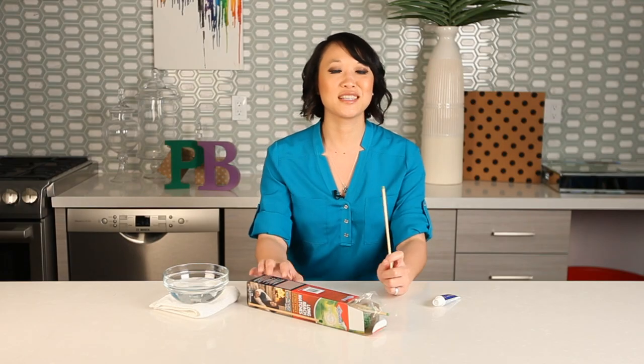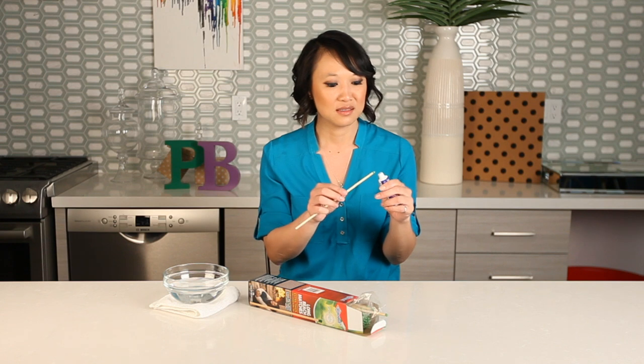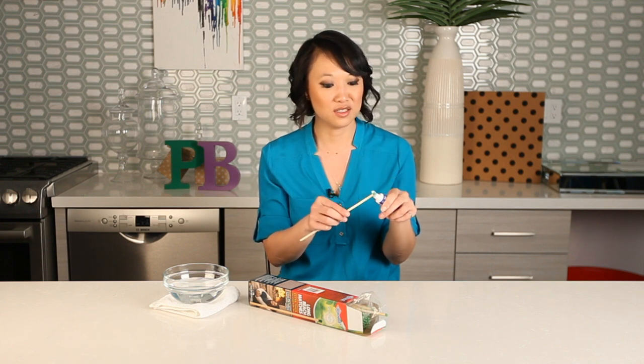Now we have these extra large matches because my production team is just that awesome, but also I think it's good for filming so you guys can actually see what's going on. So you're going to take the toothpaste and put it on your match.